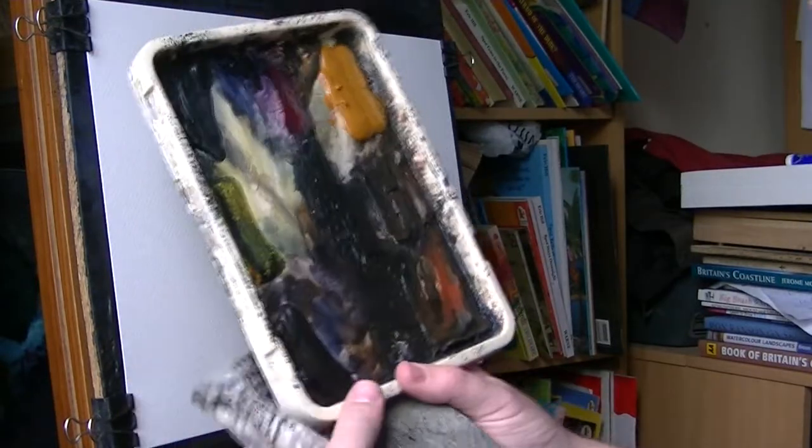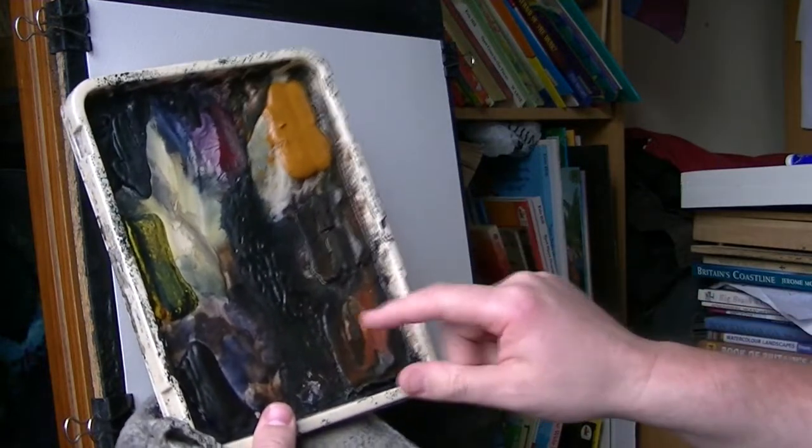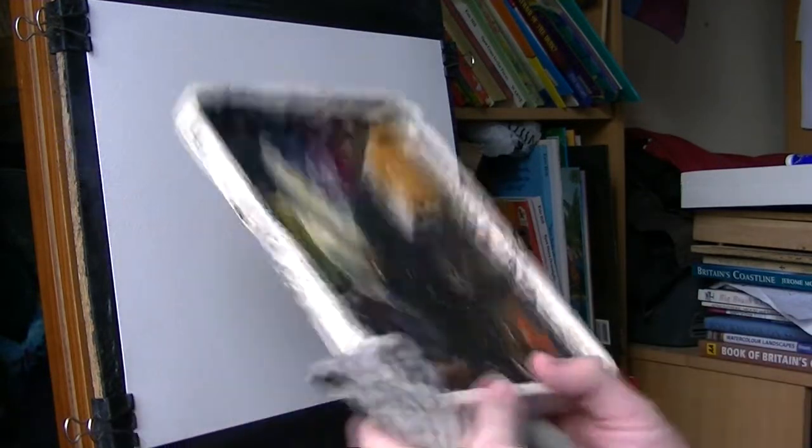I'm going to stick with a limited palette again, so I'm just going to use Burnt Umber, Light Red, and Ultramarine.